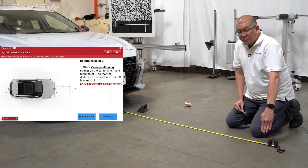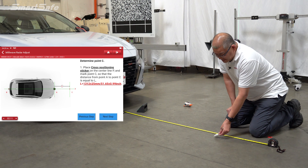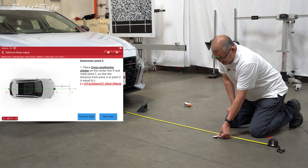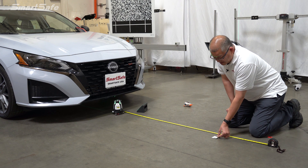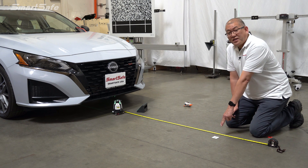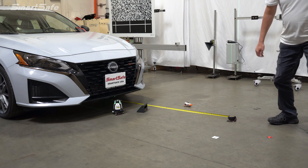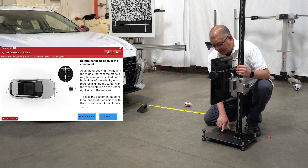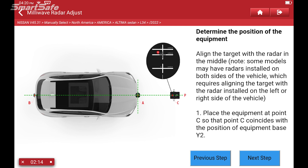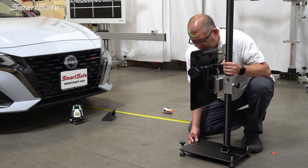Now that we have our extended center line, we'll go ahead and place a cross pad at a distance of 1312mm — we have a plus or minus 20 millimeter variance — so I'll go ahead and place this right here at 1312 using our center line and our tape measure. This is where the target will be placed. I'll move our tape measure out of the way and position our target. You can see some cross lines carved into the plate which tell you exactly where to position the target. This is an LAM 0502 — we'll position the target cross plate right at that mark.